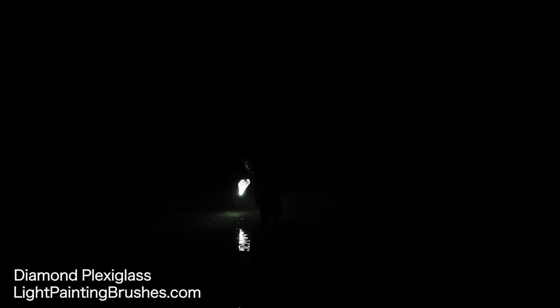The settings I'm using are ISO 100, F11, shooting in bulb mode. The first tool is the diamond plexiglass attached to the Soonfire DS31 flashlight via the universal connector. I'm turning the light on and off manually using the button on the back of the light. It may look like I'm in strobe mode, but I'm doing it manually — I just prefer that and feel like I have more control over it when creating the image.